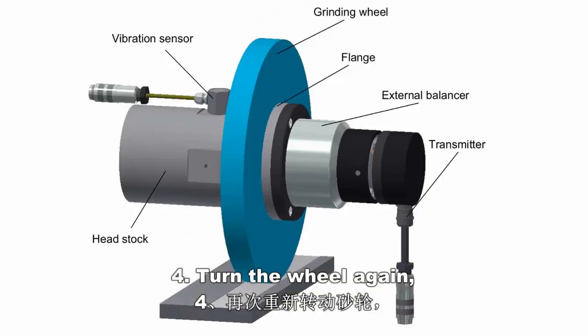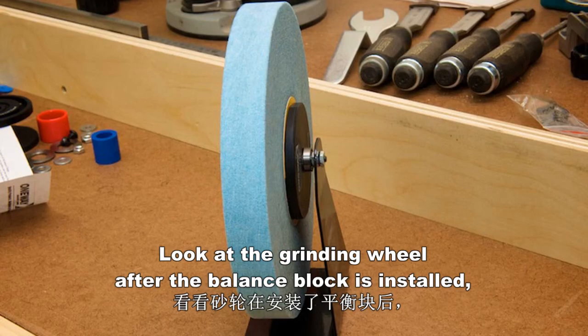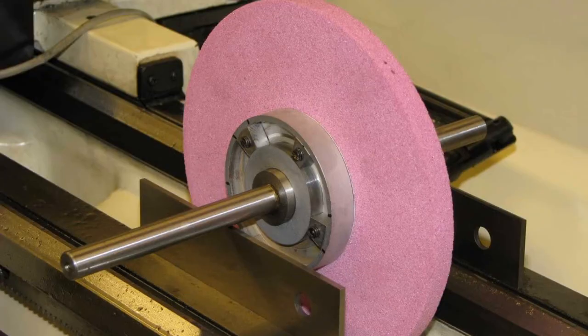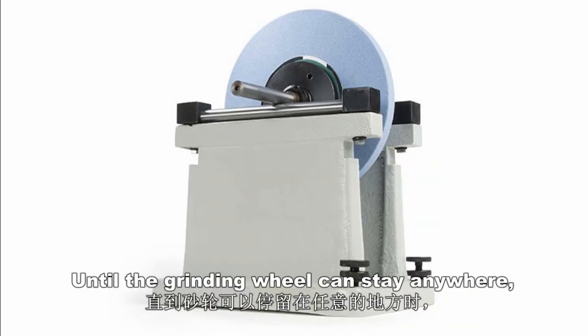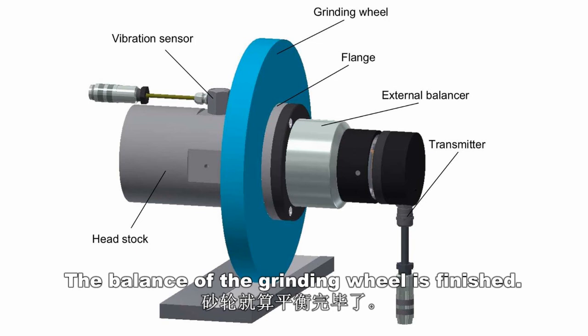Step 4. Turn the wheel again and look at the grinding wheel after the balance block is installed. Identify which point is the new highest point, then add a second balance block. Turn the wheel gently until the grinding wheel can stay anywhere. The balance of the grinding wheel is finished.